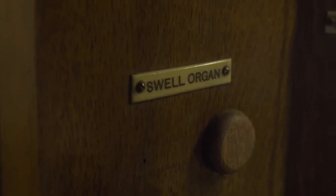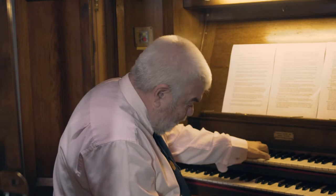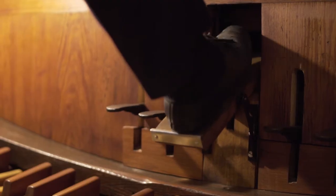Now why is the top manual called the swell manual? It's so called because the pipes are inside a box, and at the front of that box there are a set of doors or shutters which the organ can open or close. When closed the sound is distant; when I press the pedal down the sound becomes louder or swells, and then I can make it softer again.